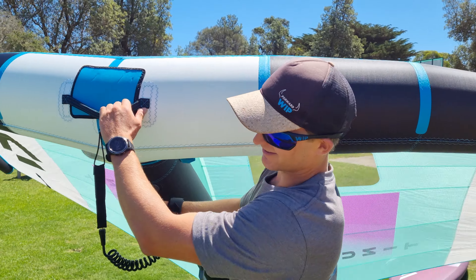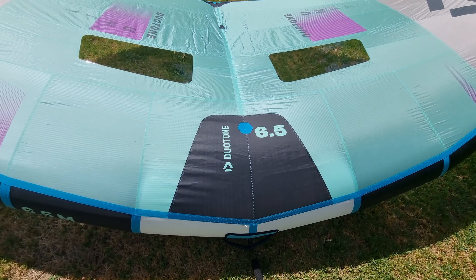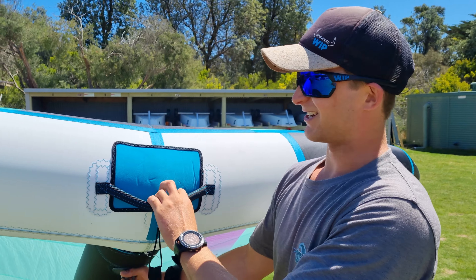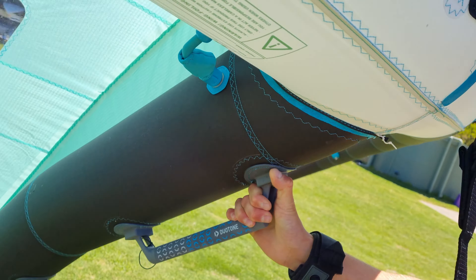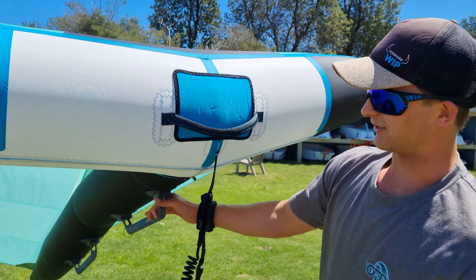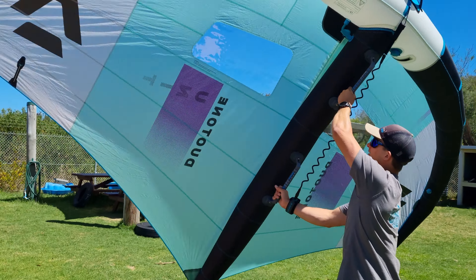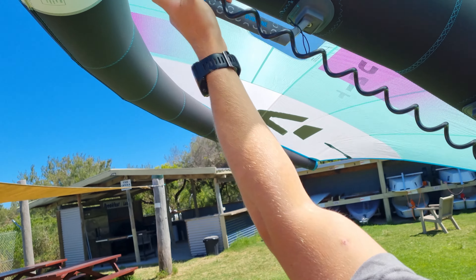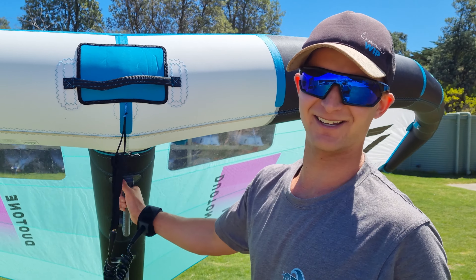Hey everyone, today we have the new Duotone Unit, the six and a half meter version. We're at Western Port Yacht Club, it's blowing about 15 knots and looks like a good day to get out on the water. This will be my second session on the Unit — we had a session out in some decent waves and had a good chance to test the rigid handles, which is a unique feature of this wing. The GoPro didn't play the game but dad managed to get some good shots from the beach.